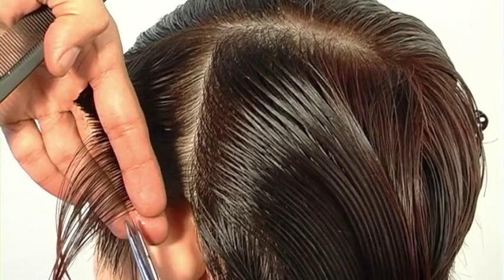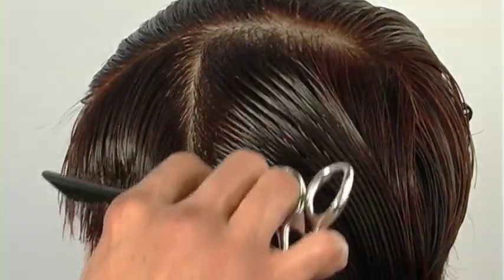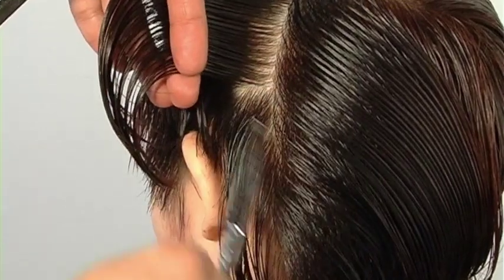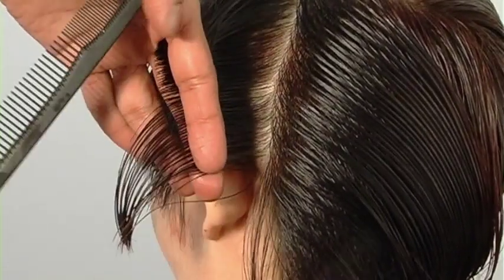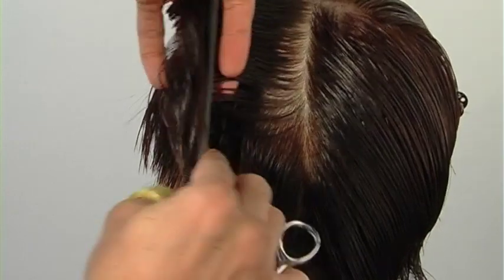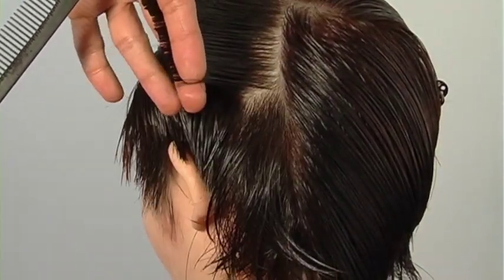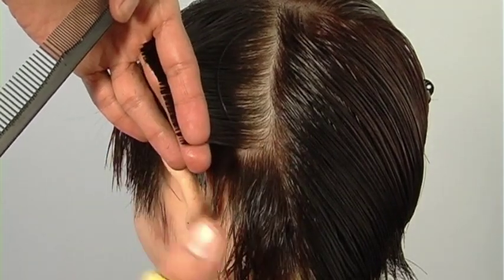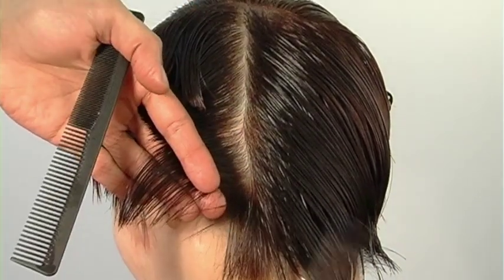Continuing to cut my graduation. My next section I start to over-direct more strongly — this is in preparation for where the head starts to round. Here I build length and weight via over-direction; elbows are high, fingers are low. Elbow position is essential for me — if I drop my elbow, my finger angle will change every single time. The best remedy I've used for over two decades is keeping body and elbow position consistent. From the occipital bone to the crown I cut in that high graduation, and from the occipital bone to the nape I change to a steeper graduated shape.